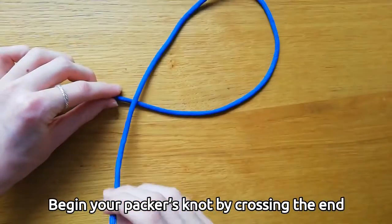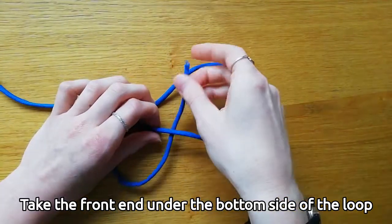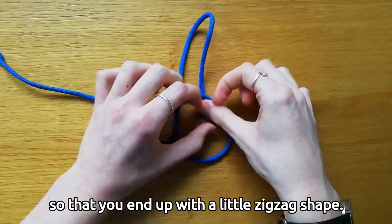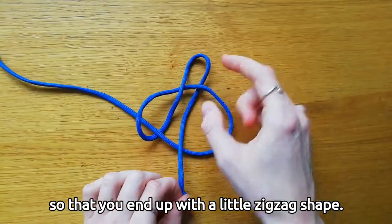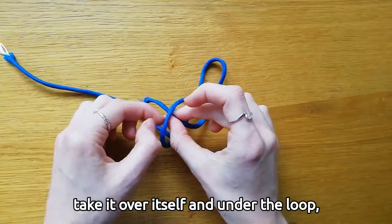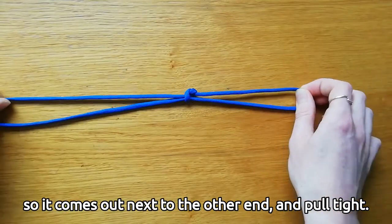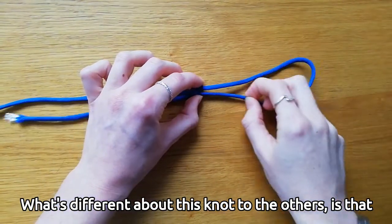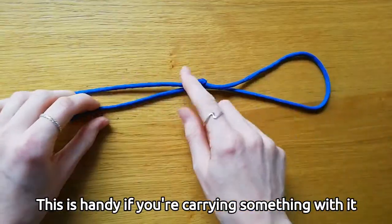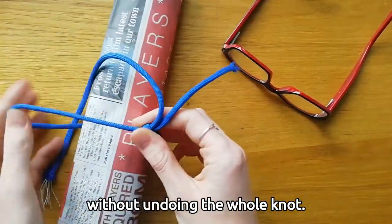Begin your packer's knot by crossing the end of the rope over itself to make a loop. Take the front end under the bottom side of the loop and over the top side, then bring it back under the top side so that you end up with a little zigzag shape. Next, turn that end to the left, take it over itself and under the loop so it comes out next to the other end, and pull tight. What's different about this knot is that it slides up and down the other half of the rope, which is handy if you're carrying something with it, because you can take the item out without undoing the whole knot.